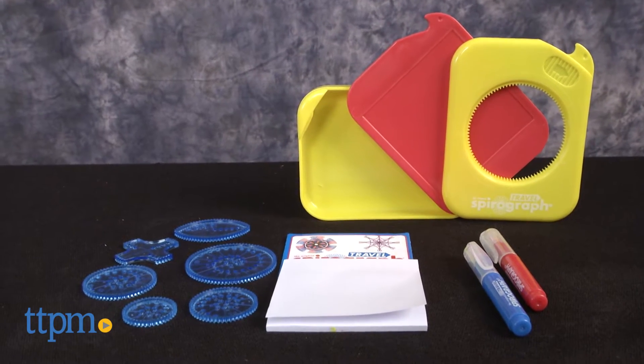A take-along toy for spiraling fun on the go. Hi everyone, this is Maria with TTPM.